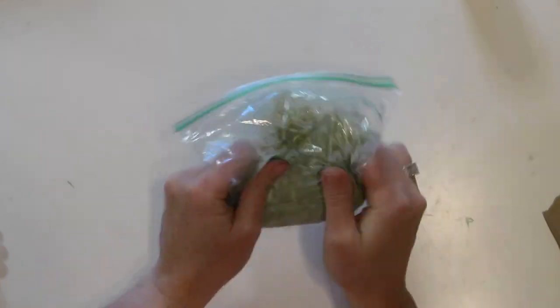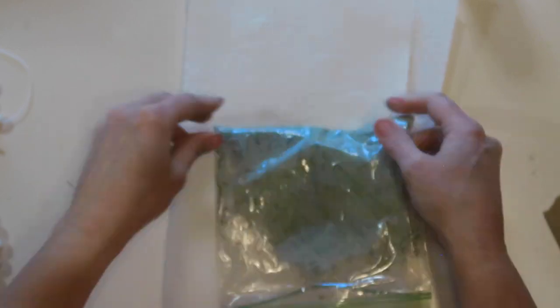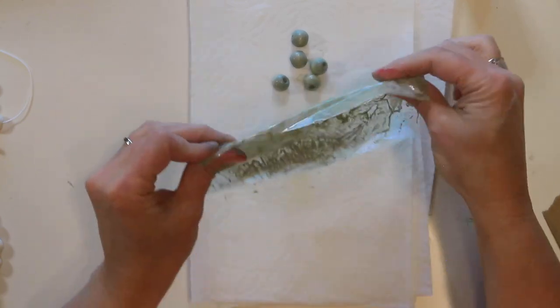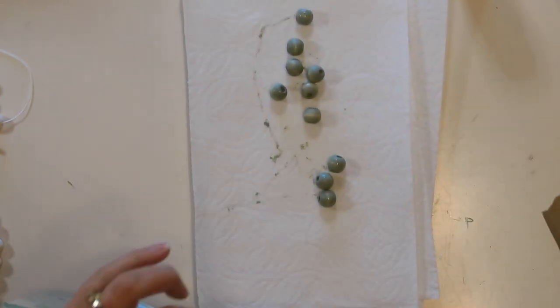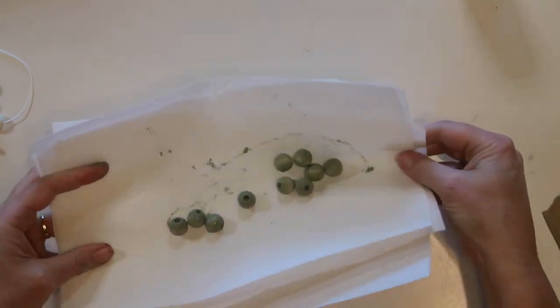I'm doing 10 beads in each of the colors: 10 light green, 10 dark green, and 10 red. I love this method for painting wooden beads because it keeps your hands so much cleaner — you can just toss the baggie when you're done. It's also way faster than painting each bead individually.